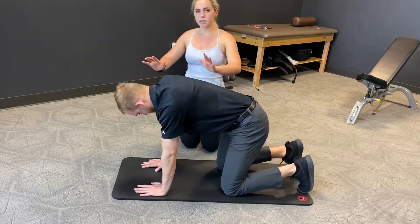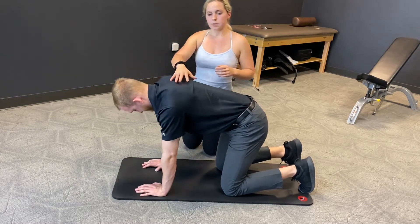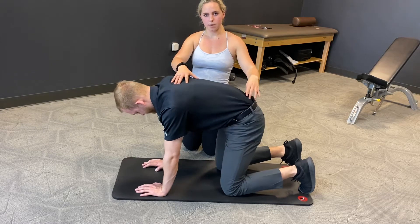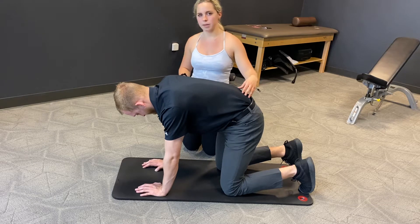From there, he's going to kind of press out of the hands so that the arms are straight — not locked, but straight. He's relaxed up here in the upper portion of the back. Then he's going to get a little bit of a pelvic tuck, basically bringing the belly button up into the spine to get that lower abdomen engaged.